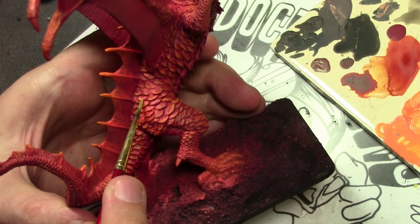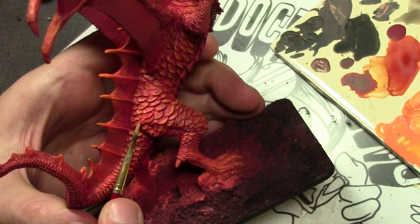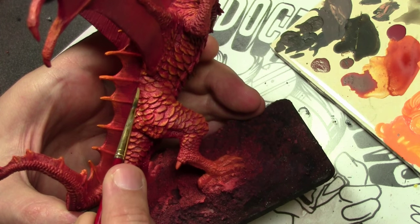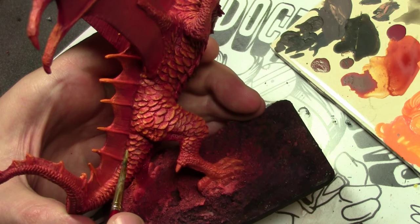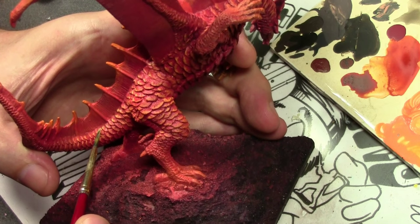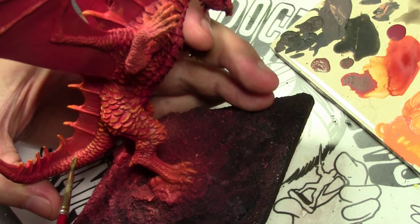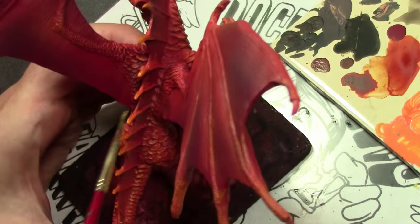Now repeating that same process but only on the upper, larger scales, using a mix of the light orange with some flat yellow. I am also over-highlighting because we're going to be putting a lot of washes on this guy to give definition to the scales, and all these highlights are going to get darkened eventually.